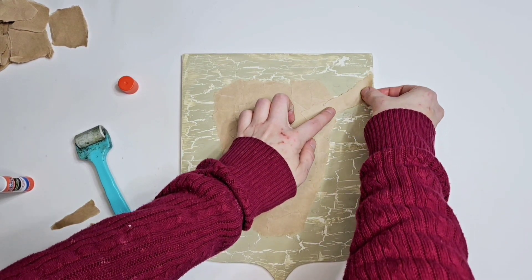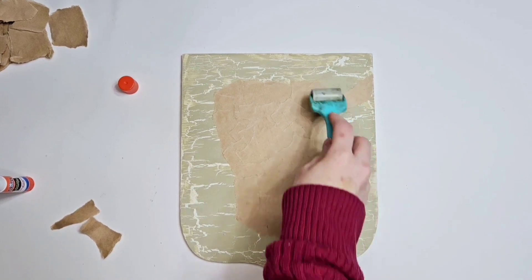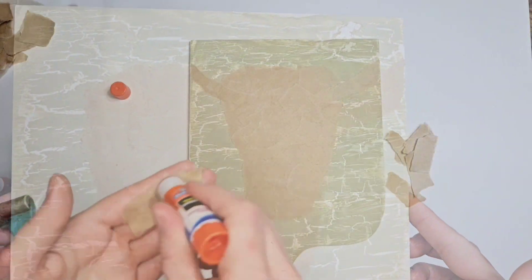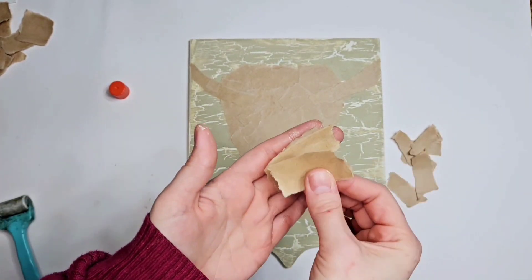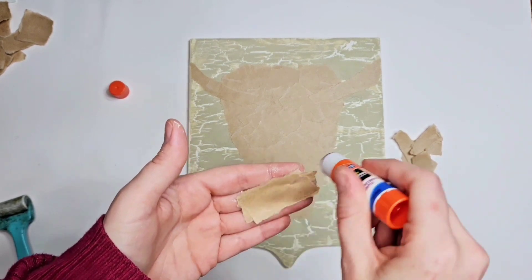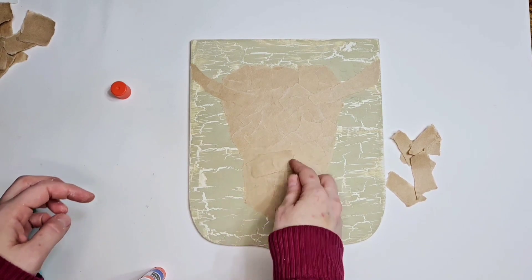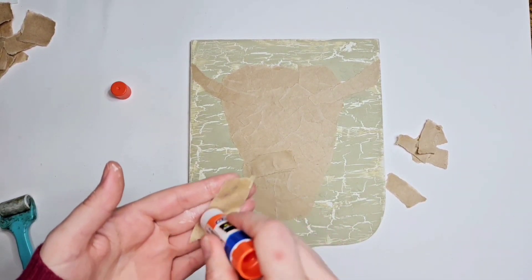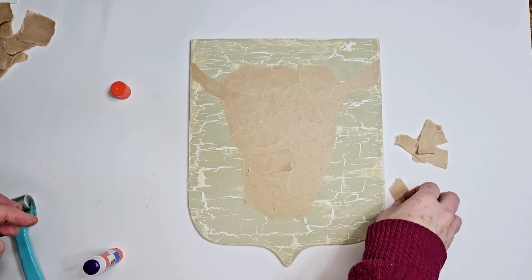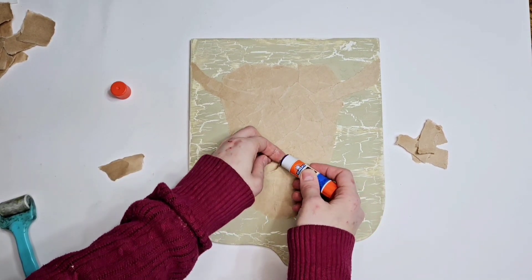For the nostril area, what we're going to do is keep layering paper on top of each other, just keep going and going until that area is more 3D than the head. See how I'm starting to piece that out — I just keep going and going, adding paper upon paper until that part looks more 3D than the head.